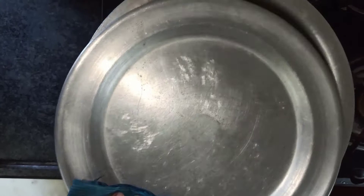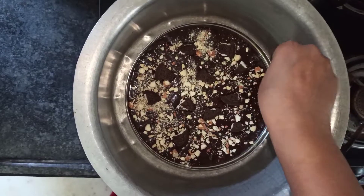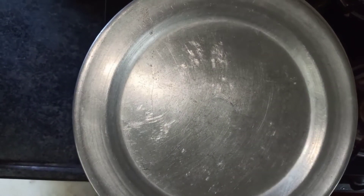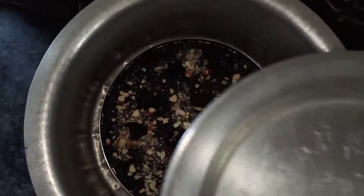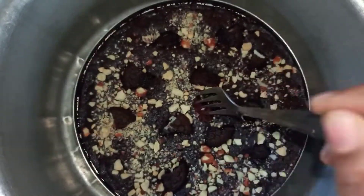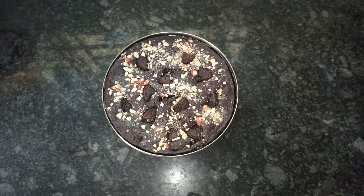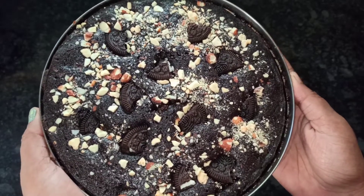Open the lid of the preheated vessel and place the batter at the center. Heat this cake batter in medium to low flame for 30 minutes. After 30 minutes, open the lid and check whether the brownie is ready by using a fork — if the fork is non-sticky, the brownie is ready. Remove the tray from the vessel and let it cool for a few minutes.